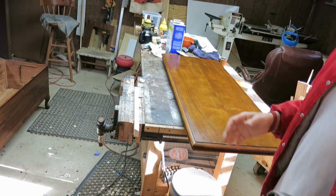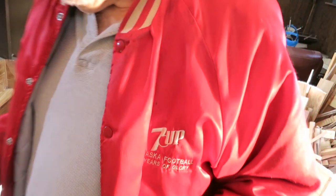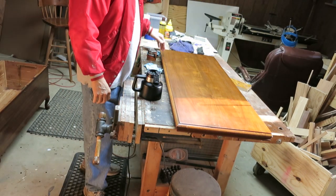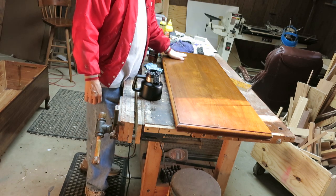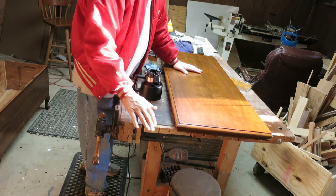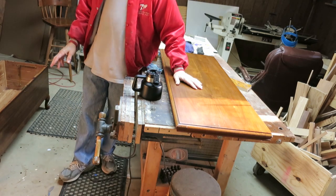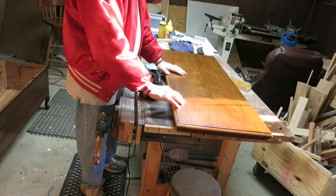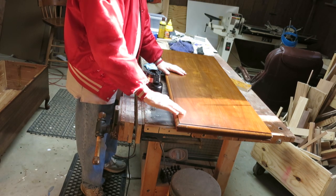I'm going to let it dry overnight, do a little sanding on it, and then tomorrow put another coat on it. I've got three coats of semi-gloss polyurethane on there — wipe on. I'm probably going to put a couple more. It's not quite as shiny as the cabinet, so after I get a couple more coats of semi-gloss, I'll probably put a coat of gloss on there.